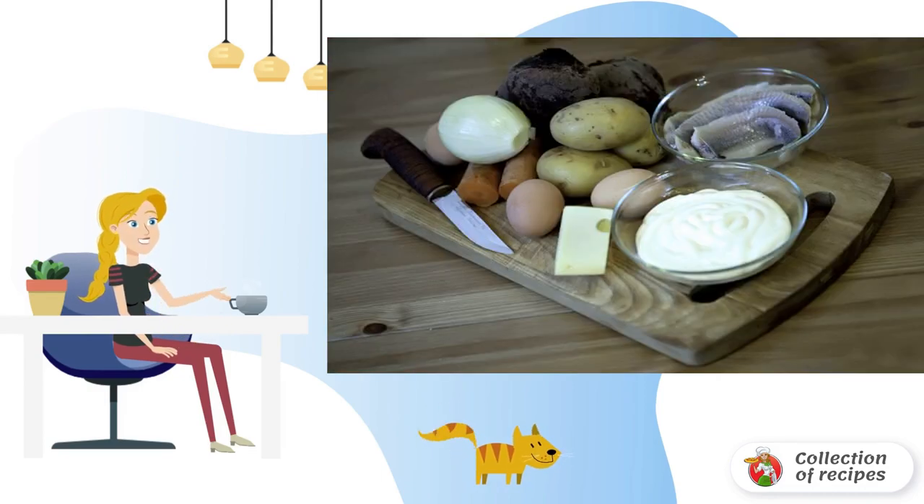You can prepare all the ingredients at once. Wash the potatoes, beets, and carrots, put them in a saucepan, and boil until tender. Hard-boil the eggs as well.